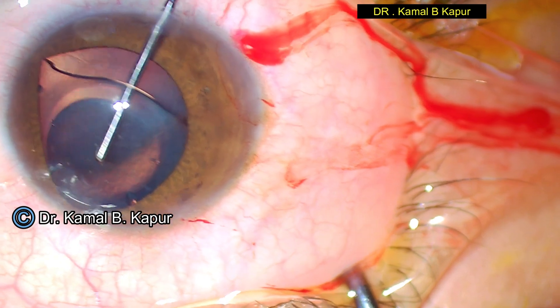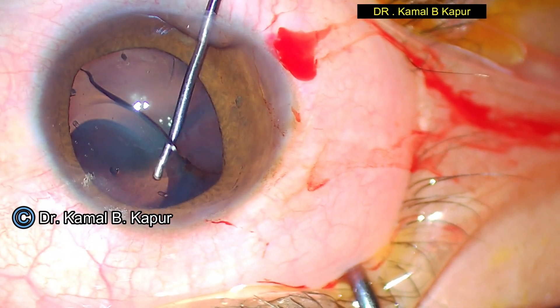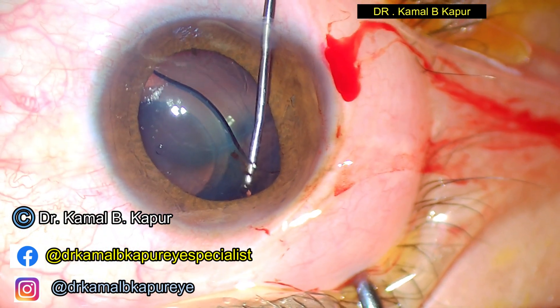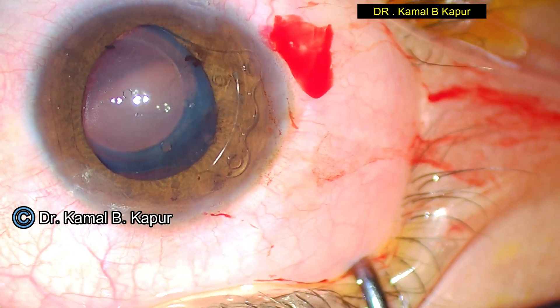We go behind the phakic lens without touching the crystalline lens, reach the middle of the central part of the optic, and slowly nudge out the phakic lens from behind the iris and bring it on top of the iris.